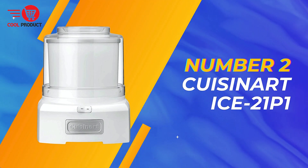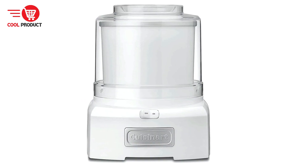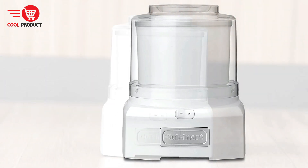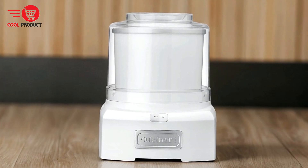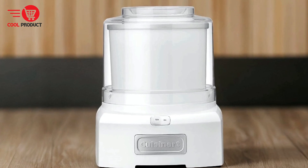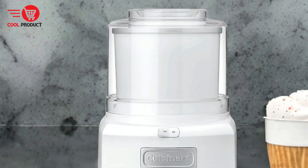Coming in at number 2 is the Cuisinart Ice 21 P1 Electric Ice Cream Maker. This machine offers a quick and easy way to make delicious frozen treats at home. With its advanced features and user-friendly design, it appeals to both novice and experienced home cooks. Here's a comprehensive look at its pros and cons.